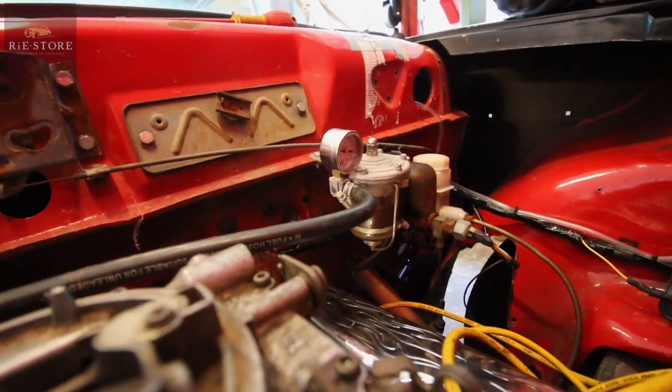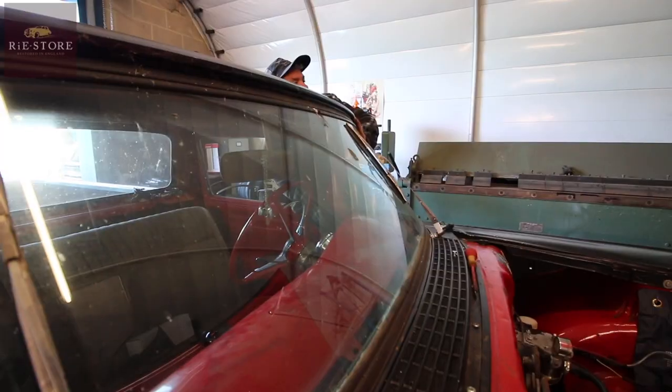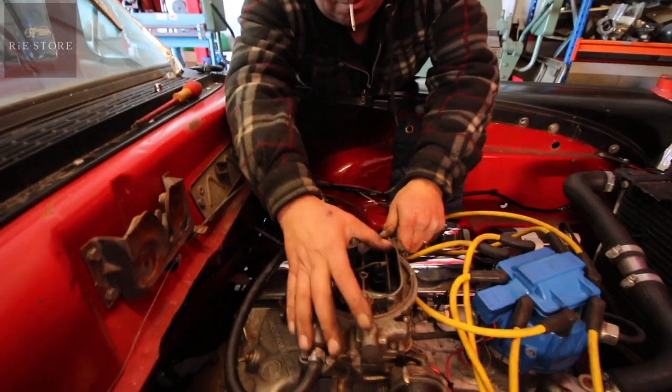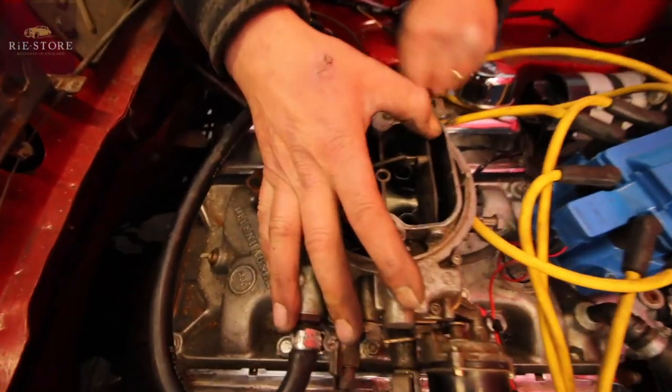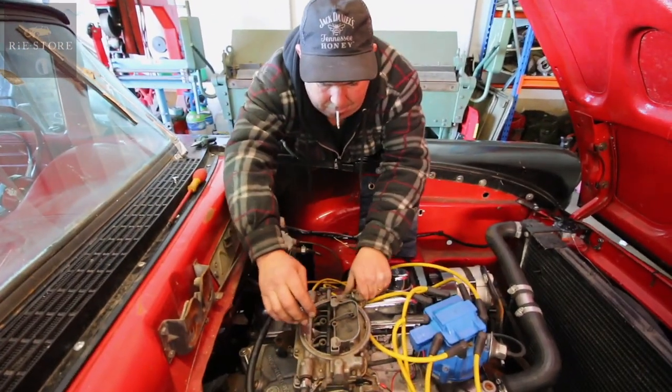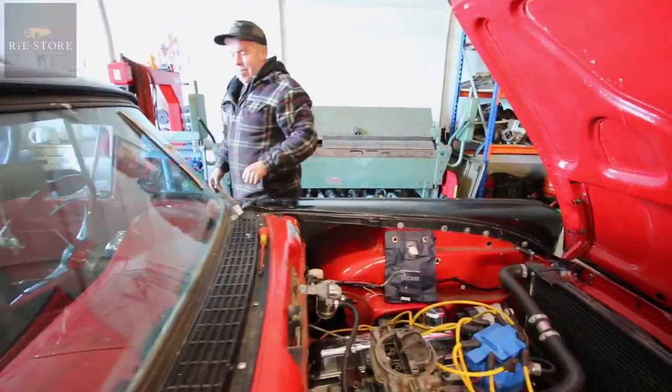That's giving us 3 PSI. See if the accelerator pump's working. Oh yeah, that's working now. Right, let's see if she fires.